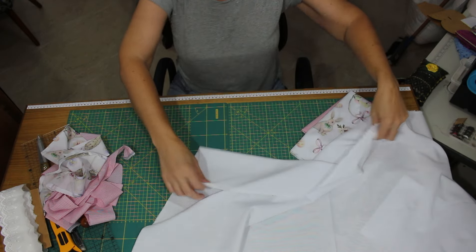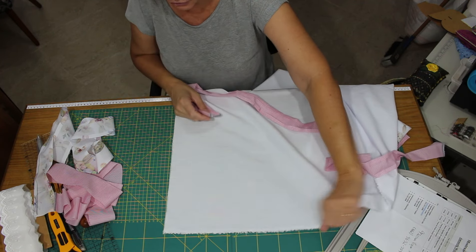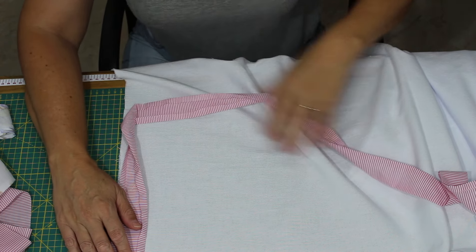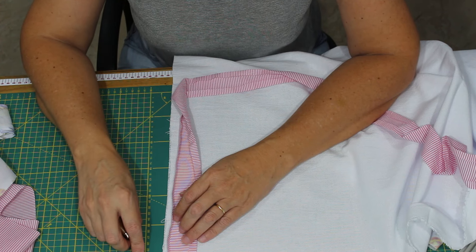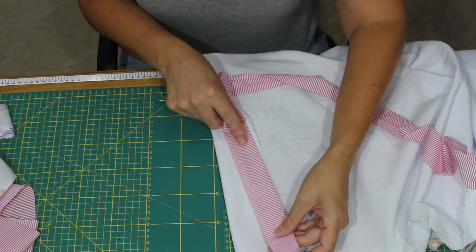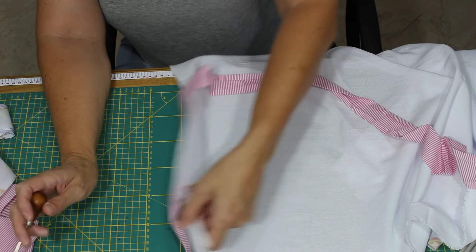Nós vamos fazer uma barra de fora a fora com o canto mitrado, linda e maravilhosa. Eu vou usar somente a borda desse bordadinho inglês — se você tiver o mais estreitinho, melhor ainda. O pano de copa: você vai ter que achar o avesso. Aí aquelas faixinhas que você cortou e emendou, você vai, de uma extremidade, deixando uma parte pra fora, aonde você vincou — vai vindo costurando de fora a fora.